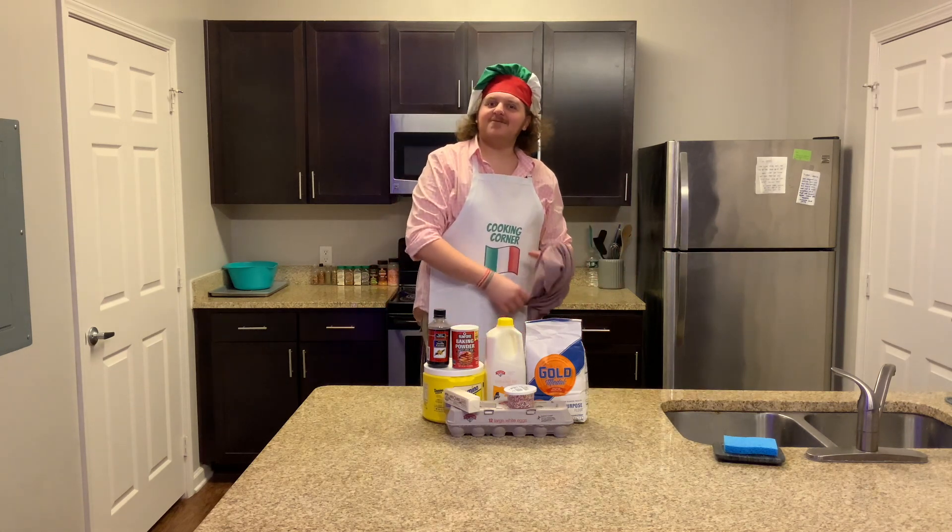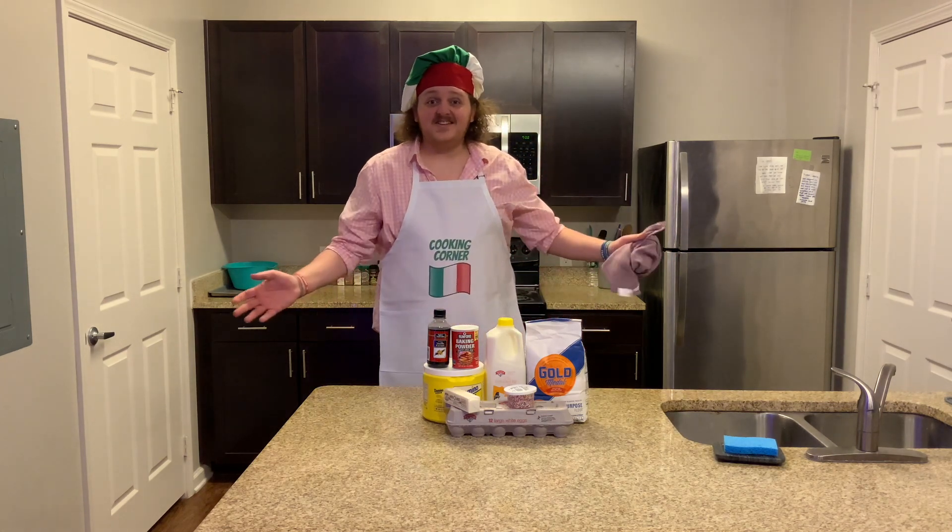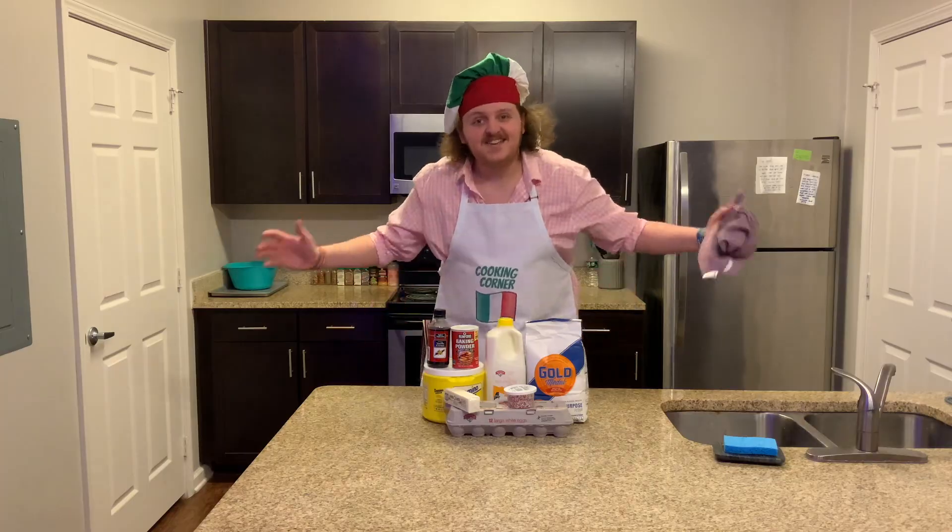Welcome to Cooking Corner with Guseppe Krimi Roli, and this week we're going to be making Easter bread.